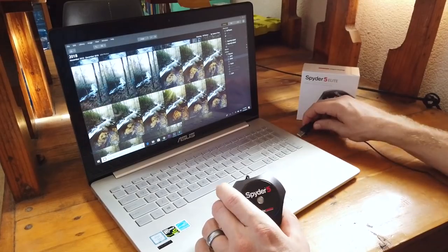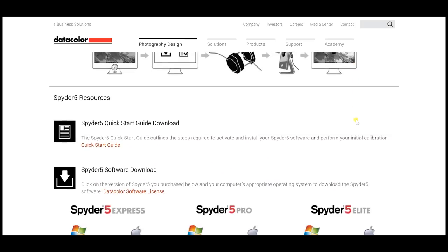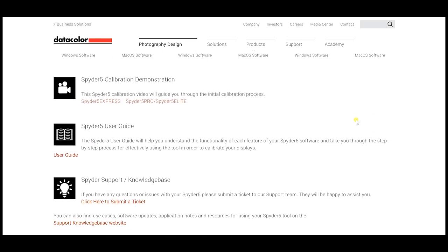You'll need that serial number to register your monitor calibrator before getting started. When you first pull it out of the box, it's a little confusing because you don't really know what to do. Obviously you have a USB plug that you'll plug into your computer, laptop, or monitor — that's the obvious part. But the not-so-obvious part is what do you do with this contraption? Luckily, their website gives you a list of instructions on what you need to do to hook it up and start the calibration process.